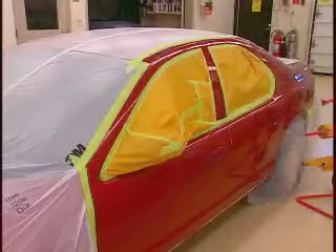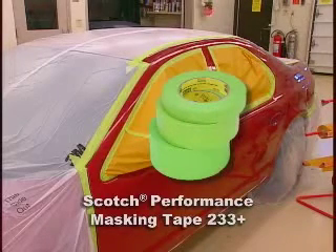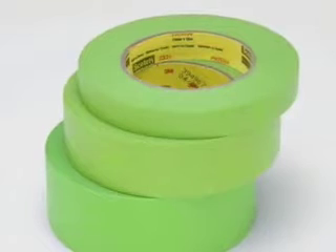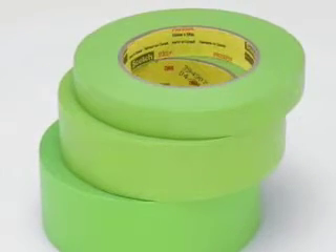3M has the best solution for you: Scotch Performance Masking Tape 233 Plus. It outperforms other tapes and increases your shop productivity. That's why 233 Plus is so popular. Using 233 Plus is a smart business decision.